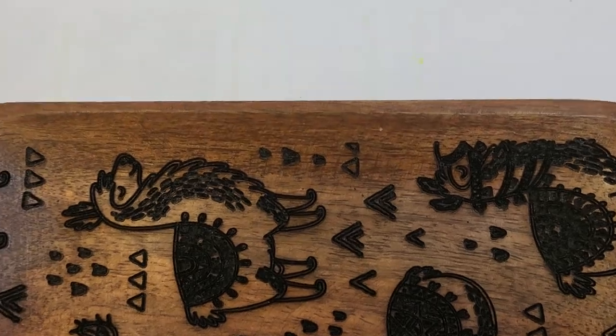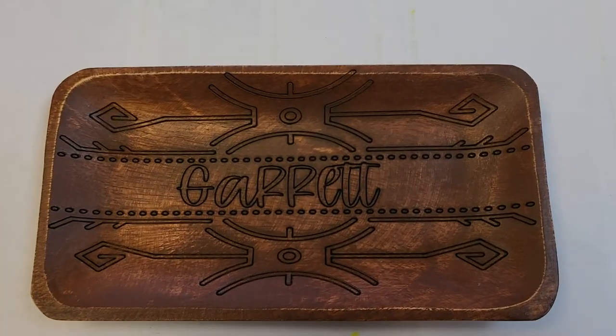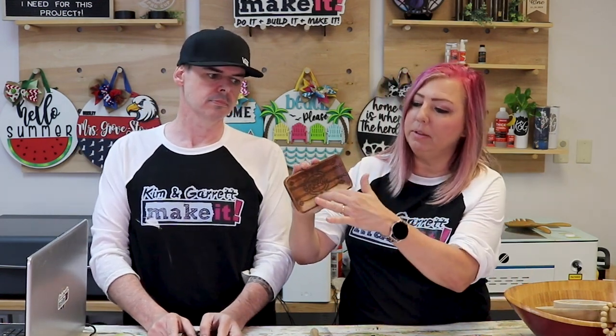The llamas came out great — maybe we didn't need to use so much power. We did a few more test projects and backed the power down to 15%, and those look great too. I love how it really takes your image from edge to edge and does a great job coming down the sides with no distortion. The llamas are adorable. This makes a great personalized Father's Day gift — it's got Garrett's name on it. Happy Father's Day!